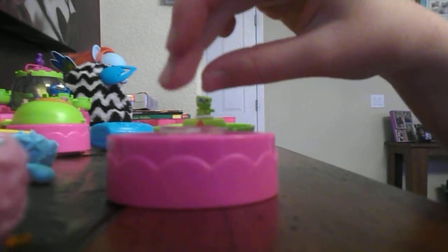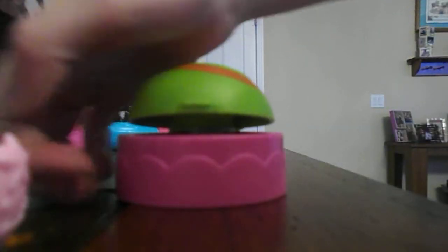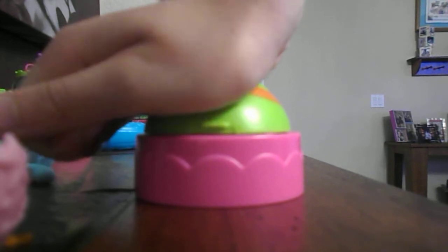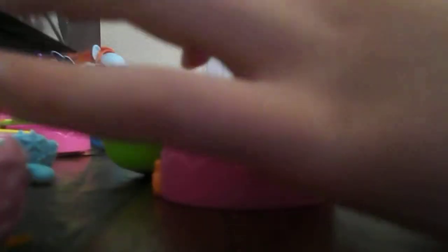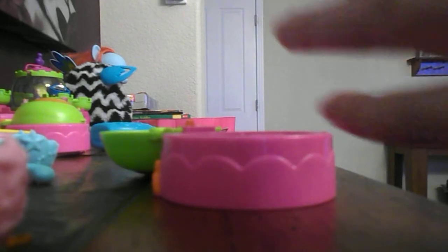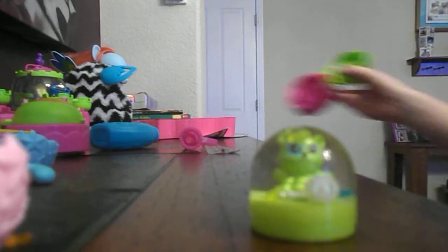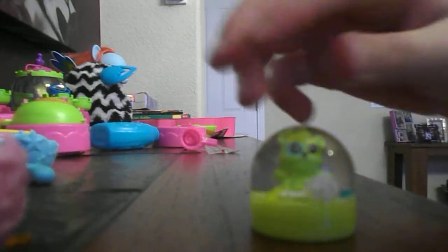You are going to plop that into the water that you have made and you are going to push it down. When you open it, you are going to have a mini glitter globe. Any excess cracks in the middle can be pushed up. Then you are going to drain all the extra water.